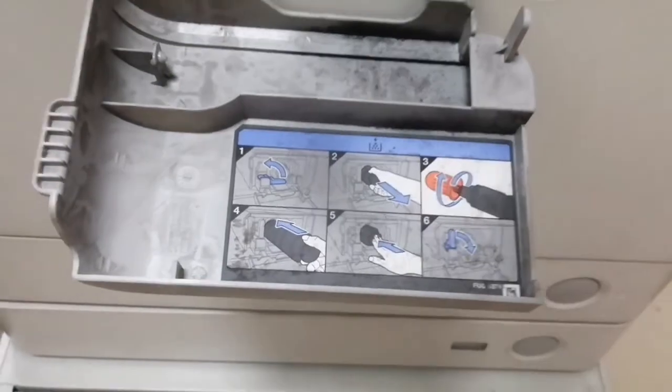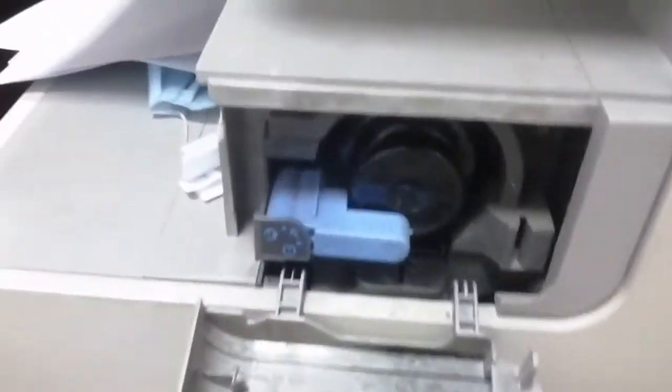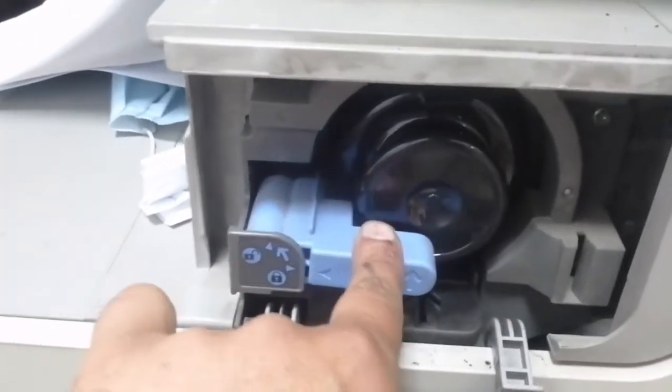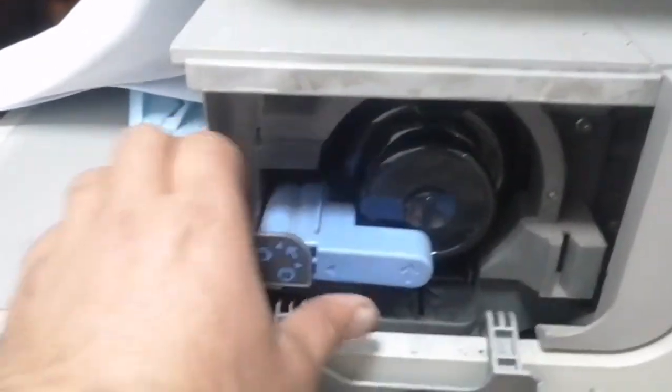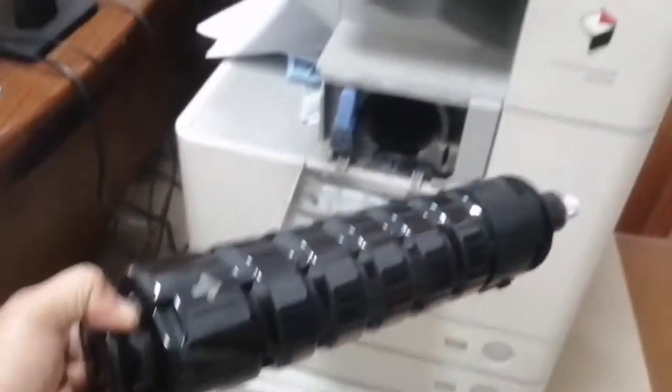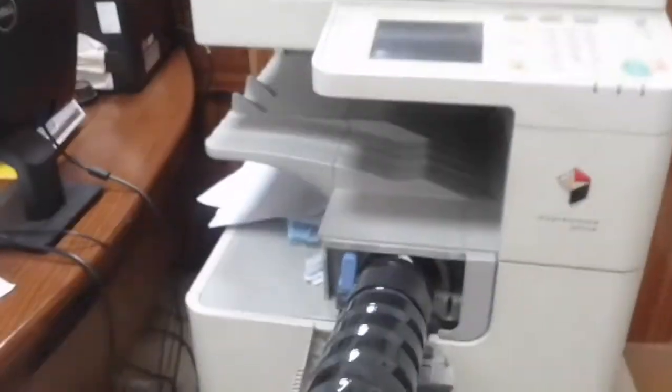This is the black cartridge. I'm turning it anti-clockwise to unlock it, and now you can remove it. Okay, place it back.